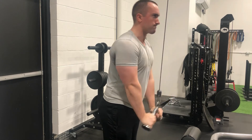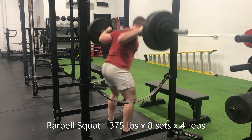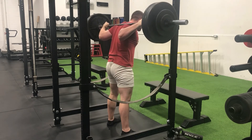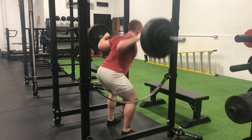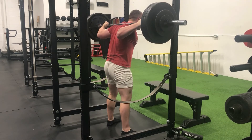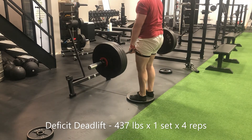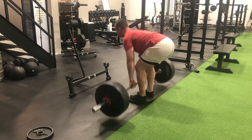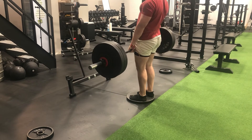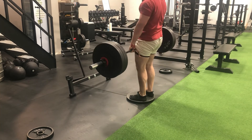Finishing Sunday strong with 375 pounds on the bar — eight working sets of four reps per set. I'd argue this is just as much mentally progressive as physically, because so many working sets with this load becomes a mind game getting back under the bar over and over again. But it really contributes to increased confidence with those heavier loads.